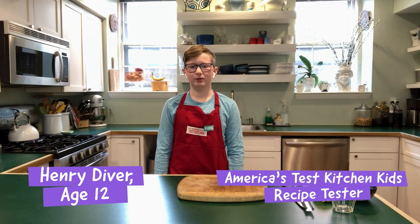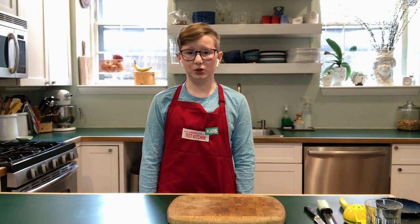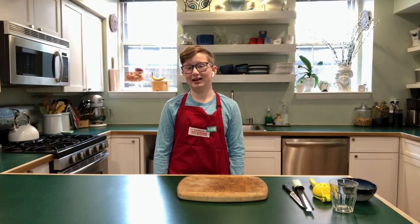Hi, I am Henry Diver with America's Test Kitchen Kids, and today I am going to be showing you how to zest a lemon, juice a lemon, and make some amazing lemonade.